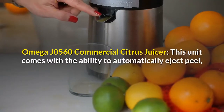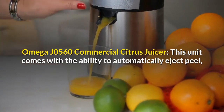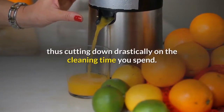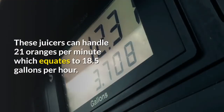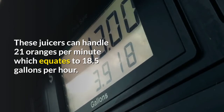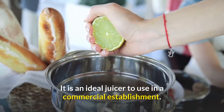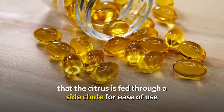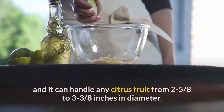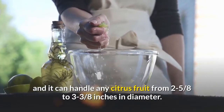Omega J0560 Commercial Citrus Juicer — this unit comes with the ability to automatically eject peel, thus cutting down drastically on cleaning time. These juicers can handle 21 oranges per minute, which equates to 18.5 gallons per hour. It is an ideal juicer to use in a commercial establishment. This Omega juicer also features a side-shoot citrus feed for ease of use and can handle any citrus fruit from 2-5/8 to 3-3/8 inches in diameter.